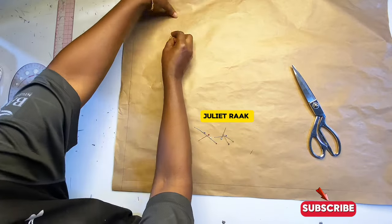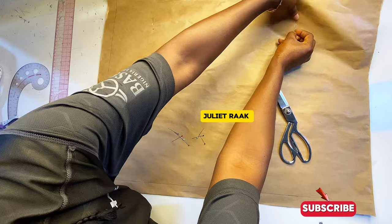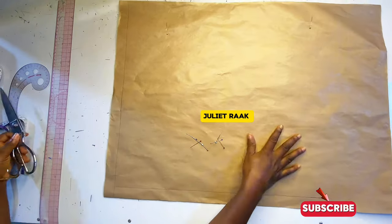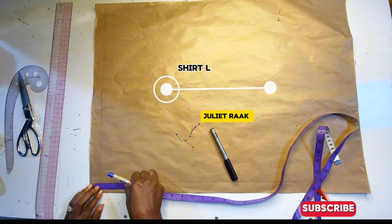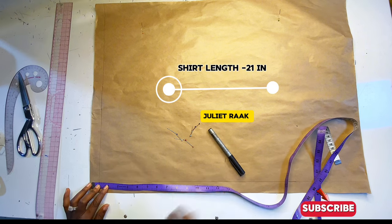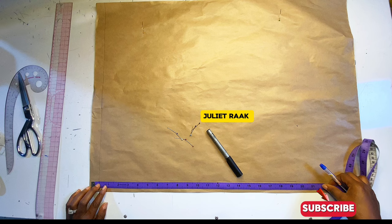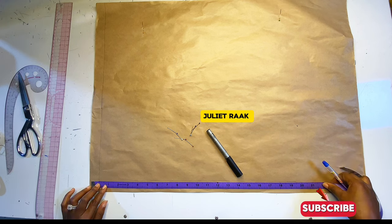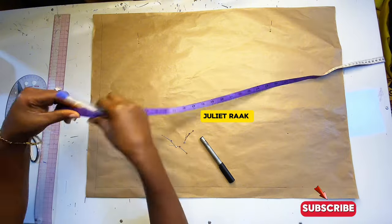I have two papers here — the front and the back. I'm going to be drafting both the front and the back together. I'm just pinning this down so that I can work with it easily. Step one: I will be taking down my shirt length, which is 21 inches. Take your measurement from the tip of your shoulder to wherever you want your top to be, then mark it.